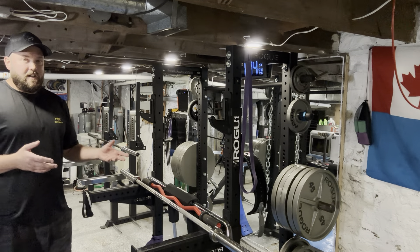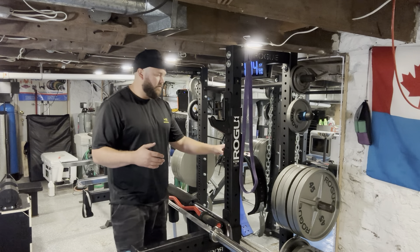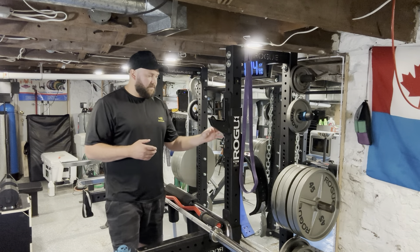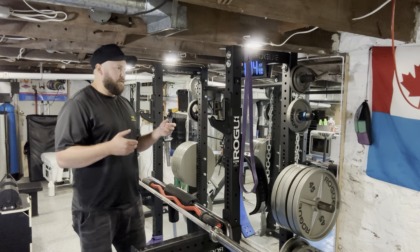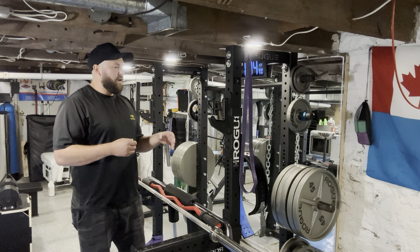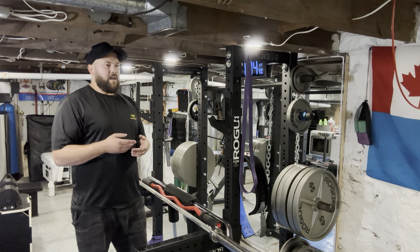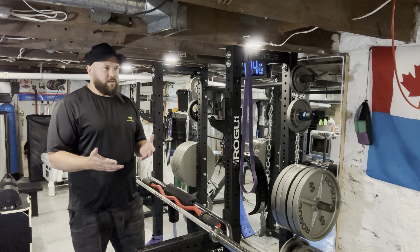I've been able to add different attachments to this as well. Staying with Rogue to keep it easy, the Rogue Matador — I was able to put that on this. It's a little bit awkward, but it still works. You can add attachments to this type of setup, whereas with a squat stand you're kind of picking one thing. If you're going to add attachments to it, you can't have plate storage necessarily.